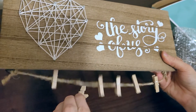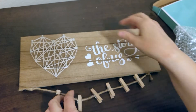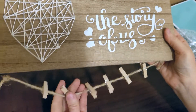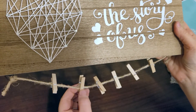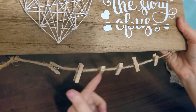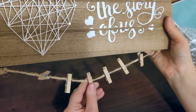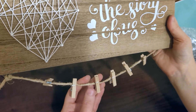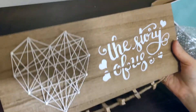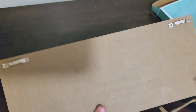It looks like the little clothespins do just come off if you wanted to add more or take some off. If you were really going to hang six pictures, they're pretty close together, so you're either hanging some pretty tiny pictures or you might use a couple of them to hang one picture — like on different corners and the top. If you had a four by six landscape, you could probably fit two; if portrait, you could fit three. So this is a cute little different style of picture frame and picture hanger.